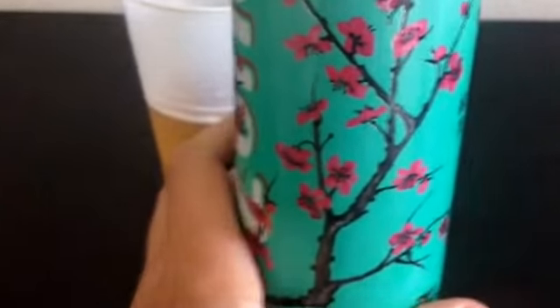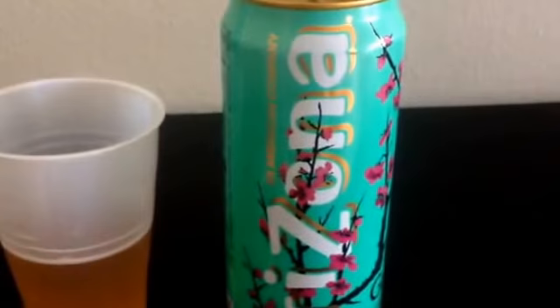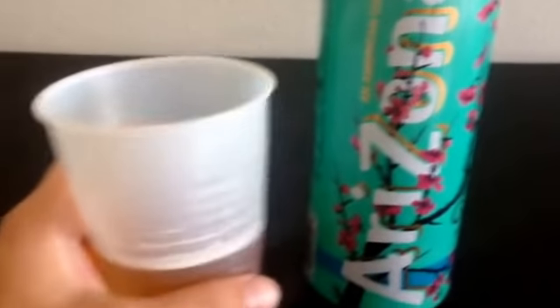I'm not a huge fan of the corn syrup, but otherwise this looks pretty good. Green tea is supposed to be good for your health — I'm not sure exactly what it does, but it's supposed to be good.